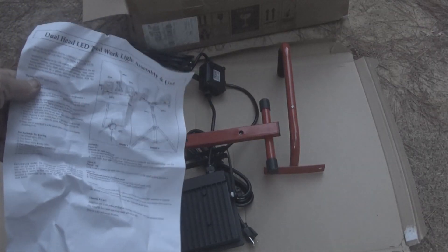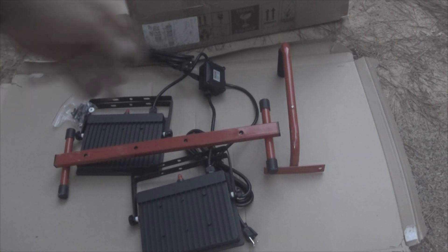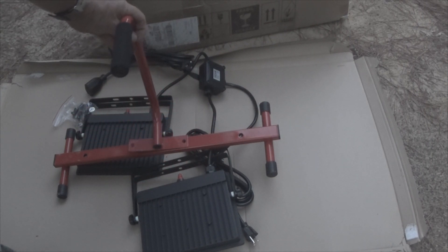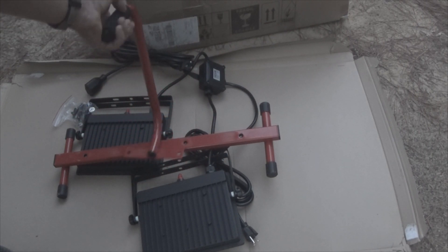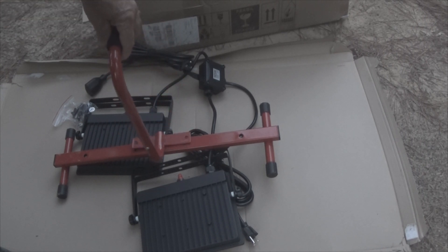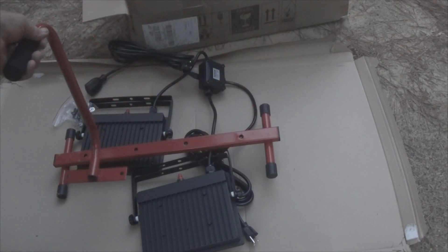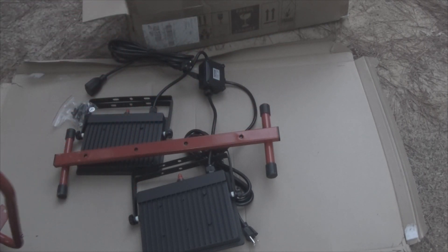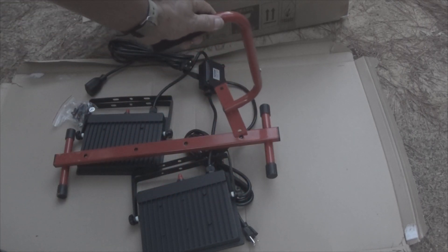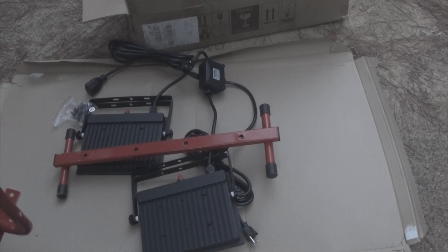It comes with a plate of instructions. According to the instructions, the handle — which is this piece right here — will fit into these holes. This way you can handle the unit and turn it whatever direction you want. It has a base stand so the bottom piece will sit on the ground if necessary, and you have holes out here on the edge where you put your lights.